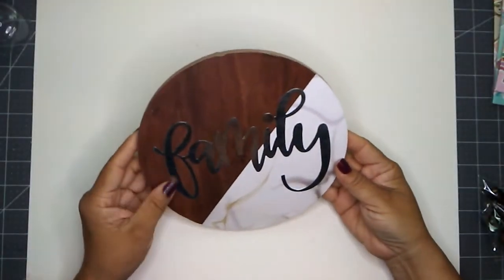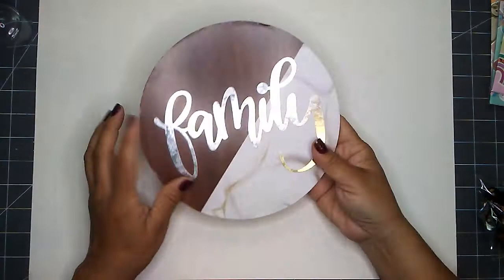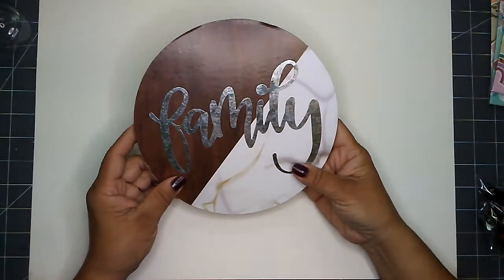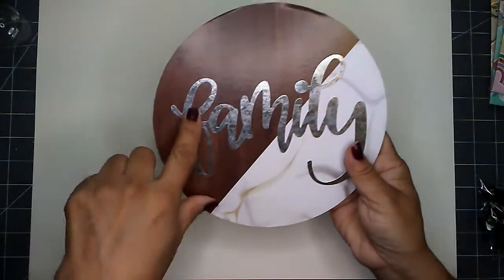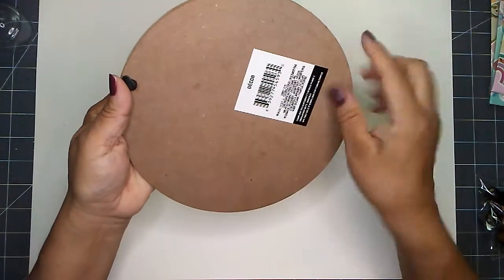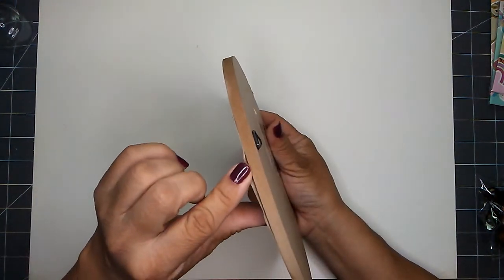I picked up three of these plaques — the ones I got say 'family,' though other words are available. I plan to disassemble mine, and if I'm careful I can probably save the word too. This is eight inches across, comes with its own hanger, and it is quite thick — that's why I like it.